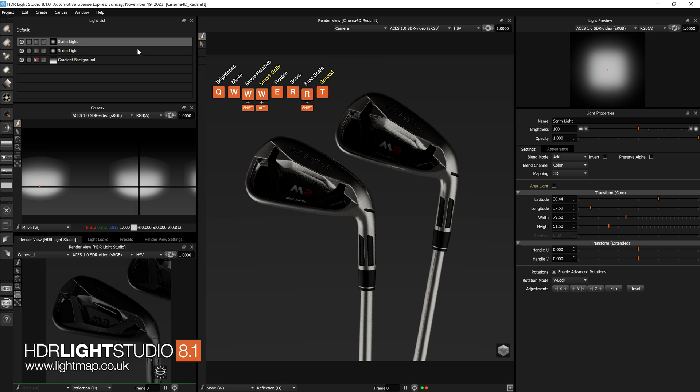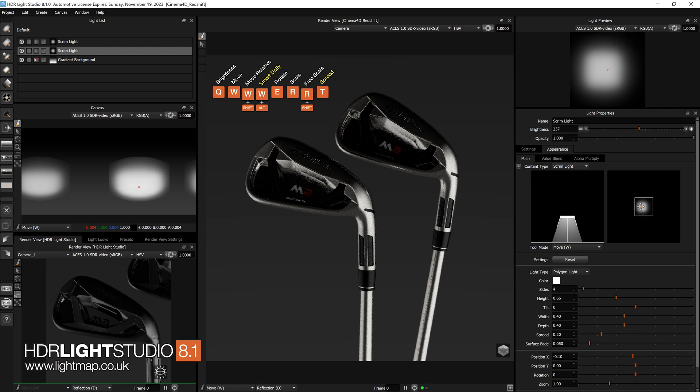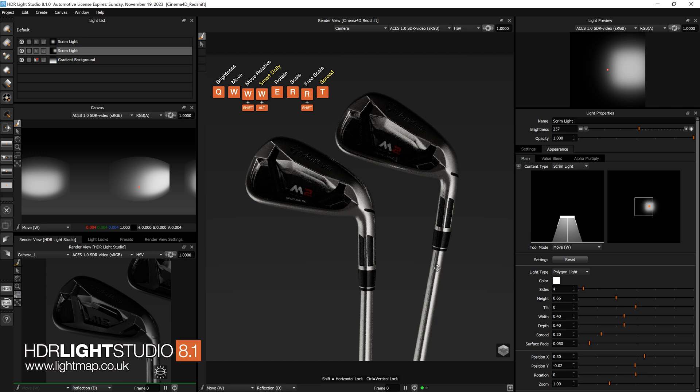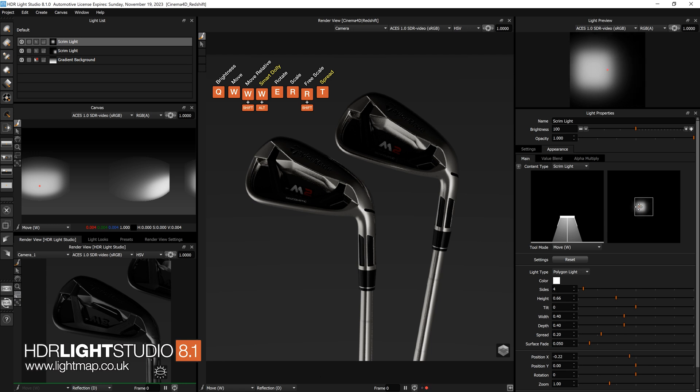At the moment both scrim lights are using the default appearance. Coming across to the appearance tab, we can start to shape the light and make it more interesting. I'll right-click to pick one and boost the brightness a bit using the plus. Then I'll move where that light effect is within the scrim light — taking it to the rear or more to the centre. I like that kind of fall-off from the centre, so I'll keep that and just play with the height a little bit. Bringing it toward the bottom lets that fall-off sit nicely.